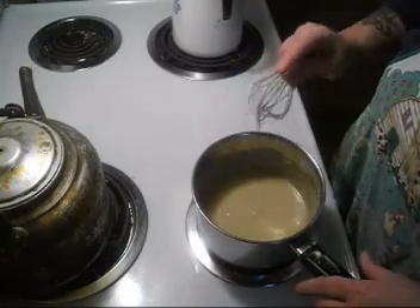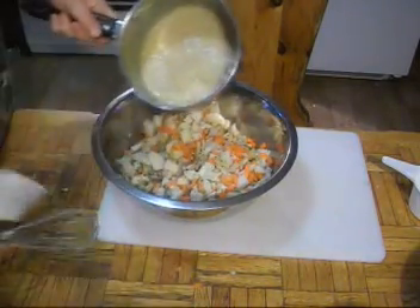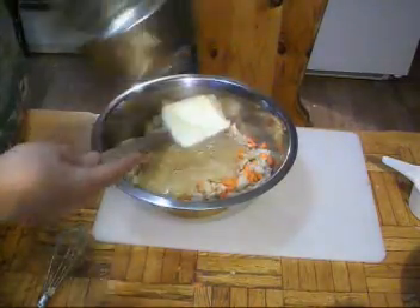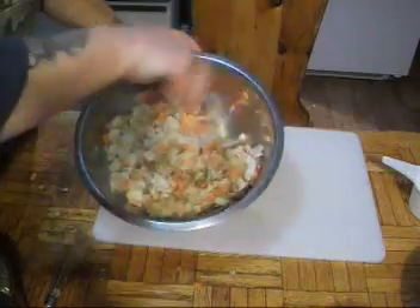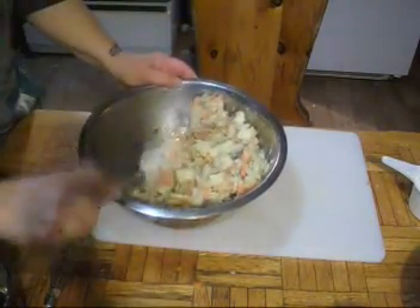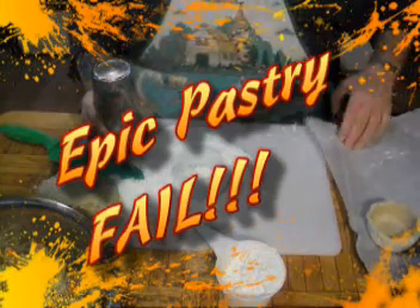Let's get the gravy over to the table and put it in our filling. Look at how wonderfully thick that is — just chicken broth, chicken fat, and flour. No cream this time, folks, so there are differences between the various pies I've been making. Let's get it all mixed in. It might look too thick, but trust me — the carrots, potatoes, and onions are going to give off water and thin the gravy right out.